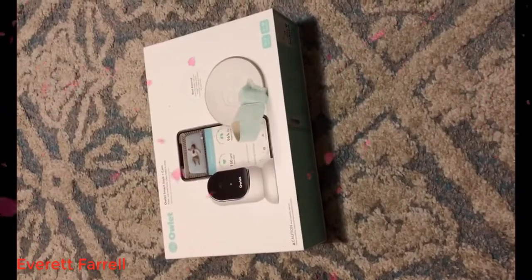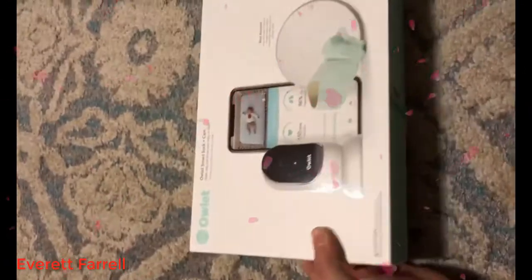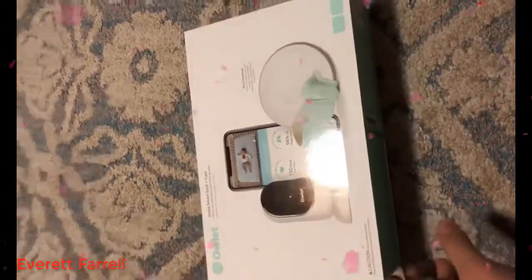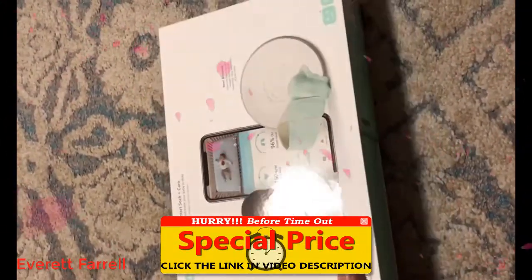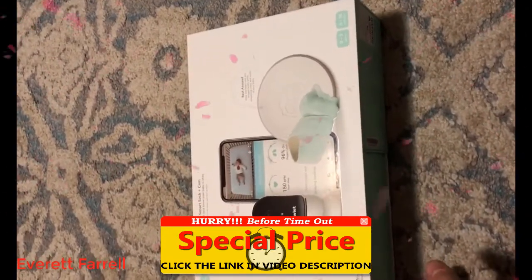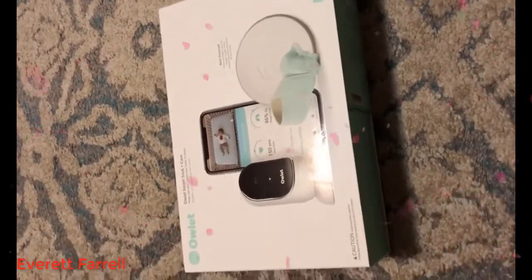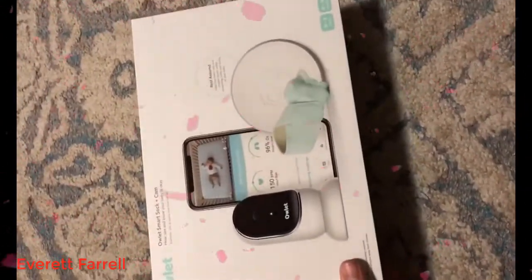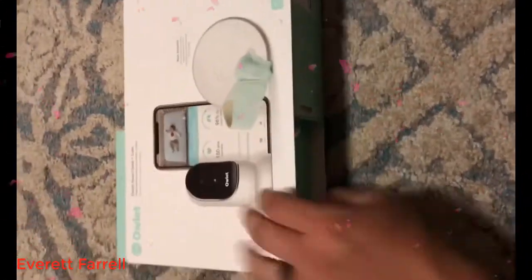I bought the bundle from Owlet — it's a smart sock monitor and a camera for my baby. We've got a baby on the way. I have a son that's used the monitor, which is amazing. I've been using it for quite a while. I just got the camera — I'm going to have that in his crib. It works really good, nighttime and daytime. I just bought this for the baby on the way and wanted to show you what's in it.